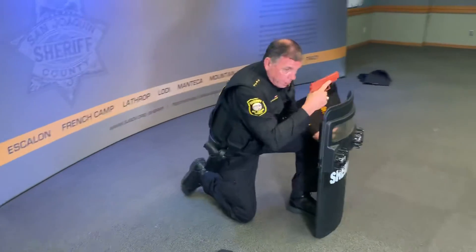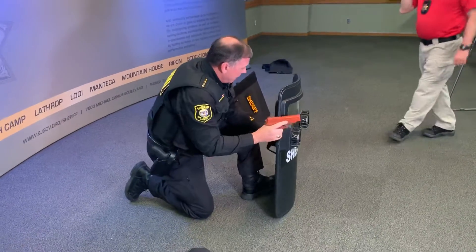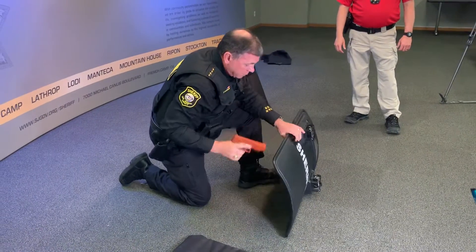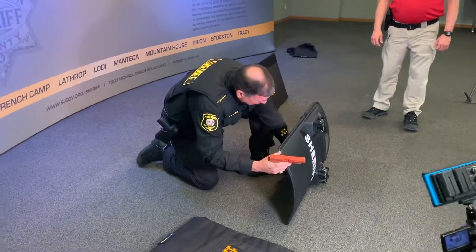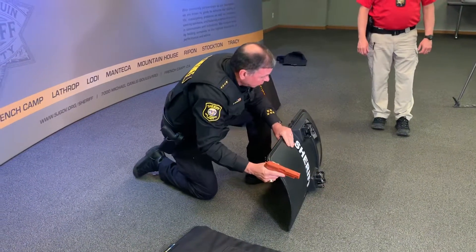If you have to go down and try and get protection behind it, you can see that you're pretty exposed here unless you get real low. To lay it down on its side and maybe shoot, it doesn't stand up on its own at all. So you'd have to hold that, which exposes your hands. Or you could hold back here, but again, we're shooting with one hand with the old-style shield.